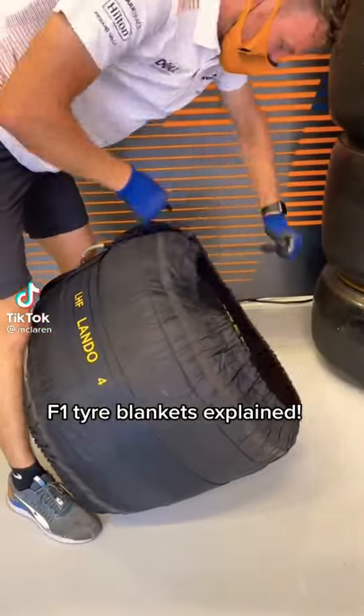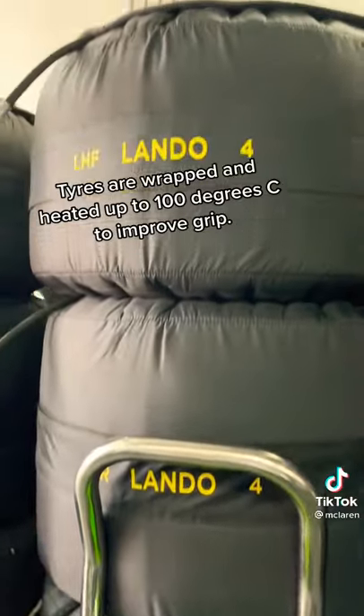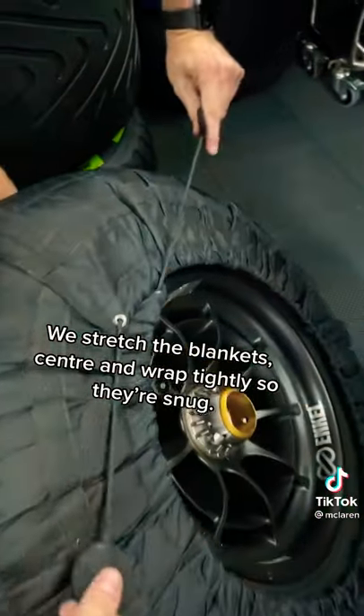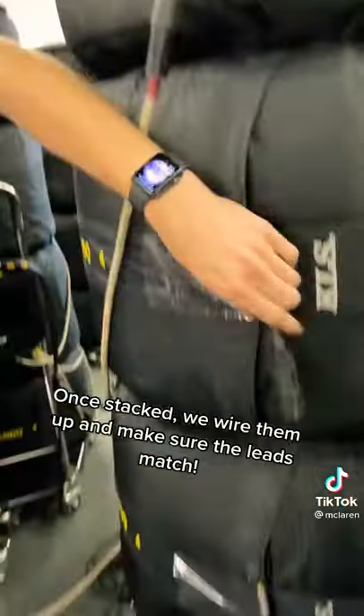F1 tire blankets explained. Tires are wrapped and heated up to 100 degrees Celsius to improve grip. We stretch the blankets, center and wrap tightly so they're snug. Fly leads help us to check tire pressures once fitted.